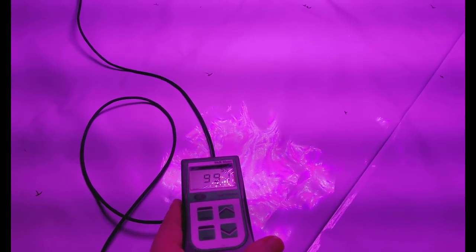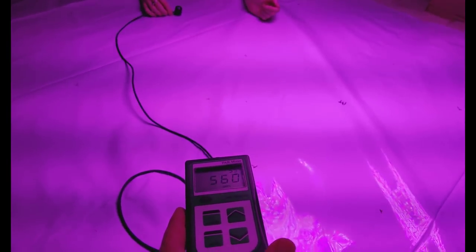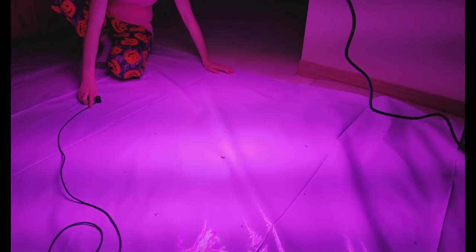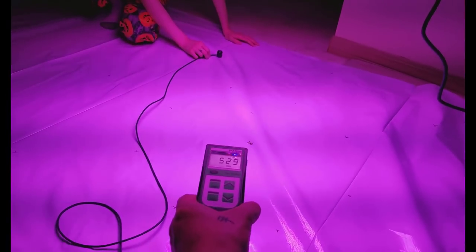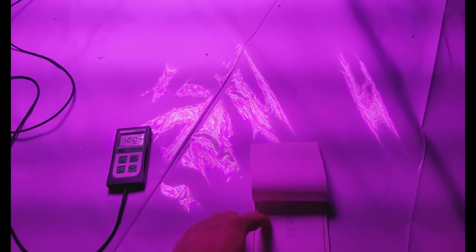Please do yourself a favor and buy a different light. Use HPS if you don't believe in my lights — that's fine. But don't grow with a Black Dog. Seriously, they're such a rip-off, charging way too much money and using way too much watts. With that spectrum, I have never seen anyone pull over two pounds with this light, and that's sad. With the amount of watts they're using you should easily do that.